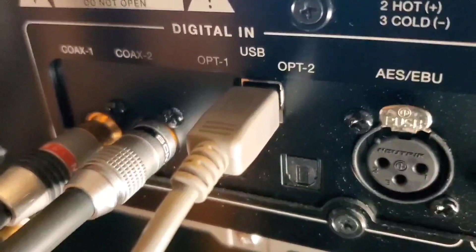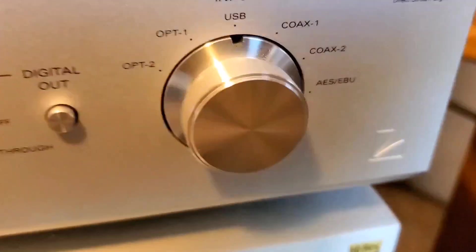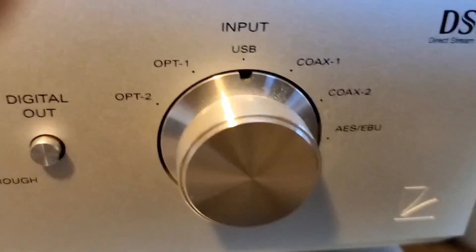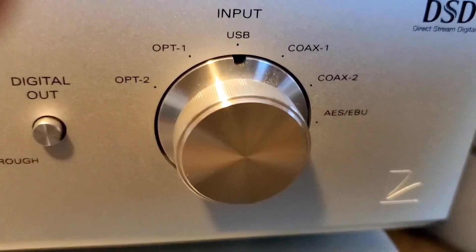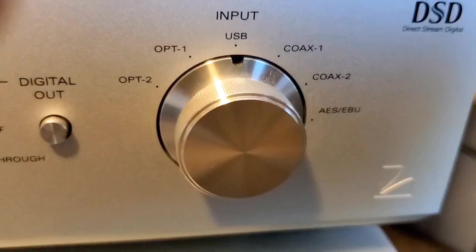These inputs are selected from the front of the unit. I'll show it to you real quick. As you can see, there's two optical, a USB, two coaxial, and an AES-EBU input.